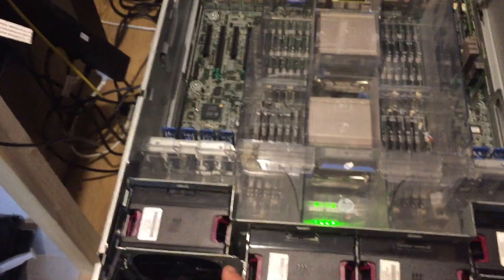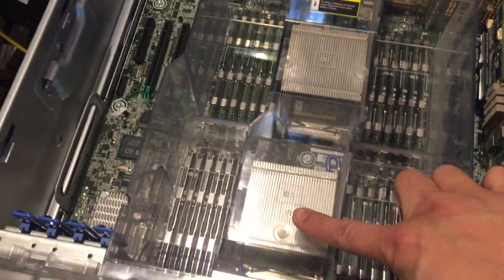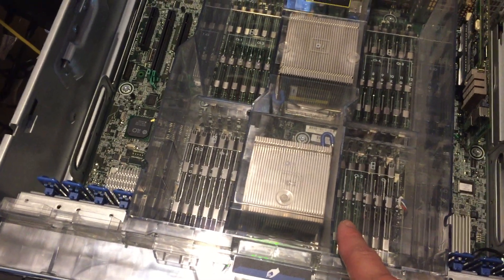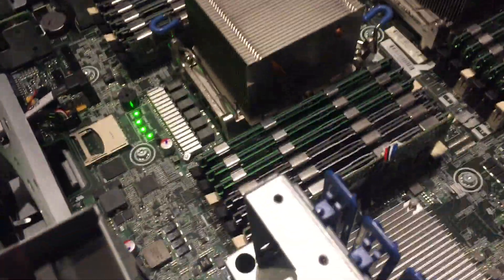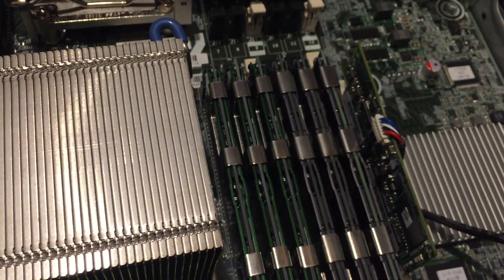Inside you'll find a full fan kit — the full fan kit needs to be installed if you have two CPUs: CPU 1 and CPU 2. This unit has 8GB modules fully loaded, making up 192GB of RAM. There's also a P420 controller — just make sure to upgrade the firmware. It also has the 2GB cache module, and later we'll go into the P420 setup menu to have a look at the RAID functions.